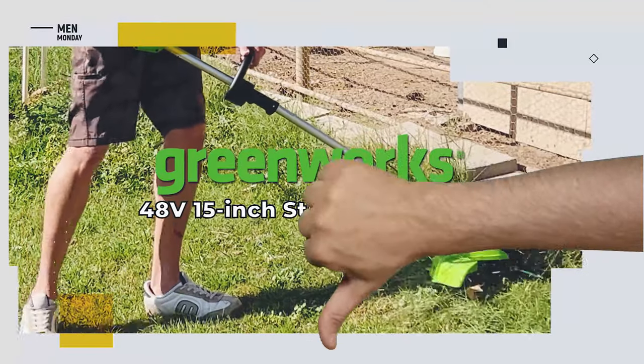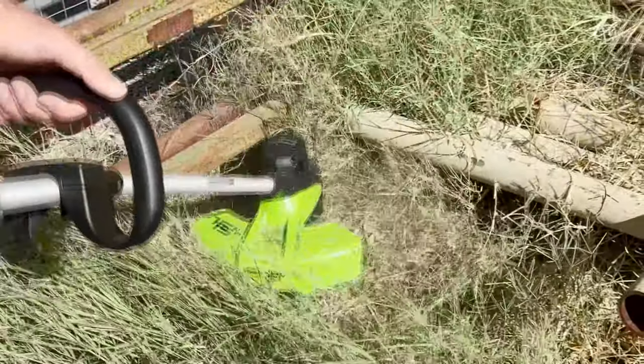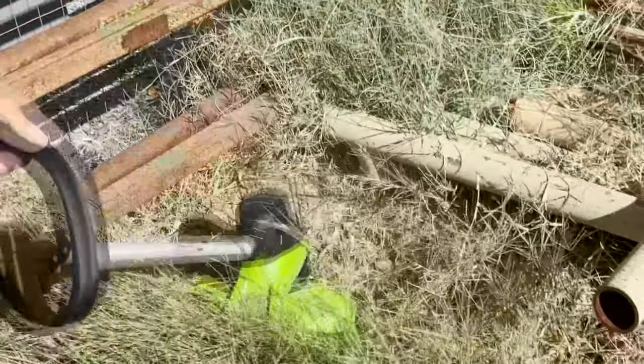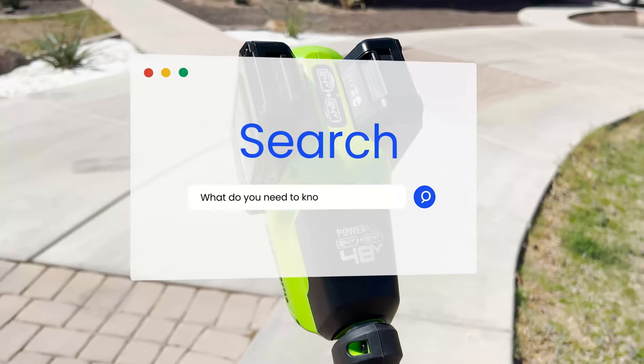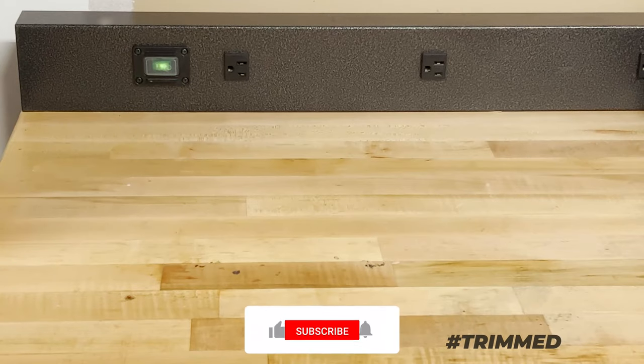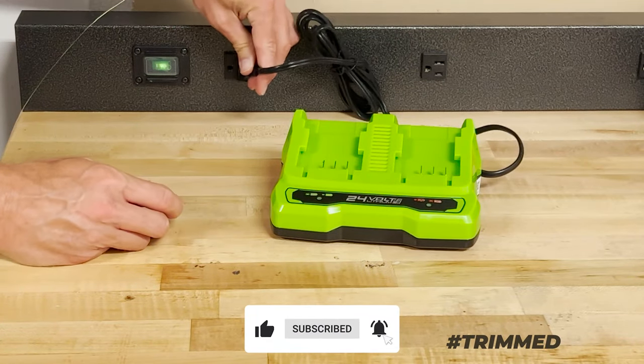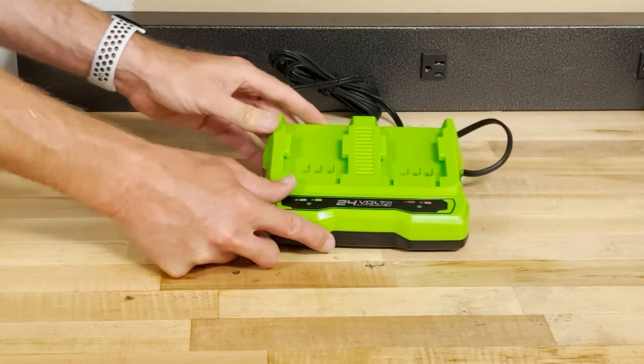So what's the downside? The large trimmer head means that getting in and turning around in tight spaces can be a little challenging. Before you go online and buy one, as with all rechargeable batteries, safe storage is key — keep your batteries away from moisture, direct sunlight, or areas that get overly hot.